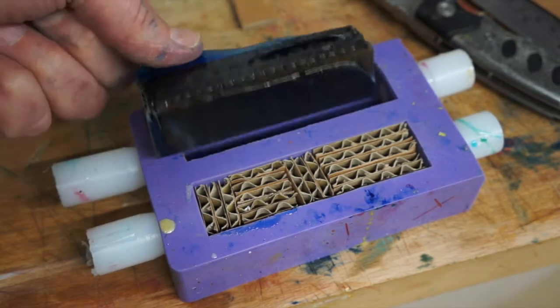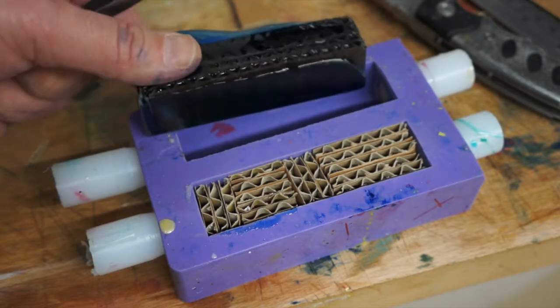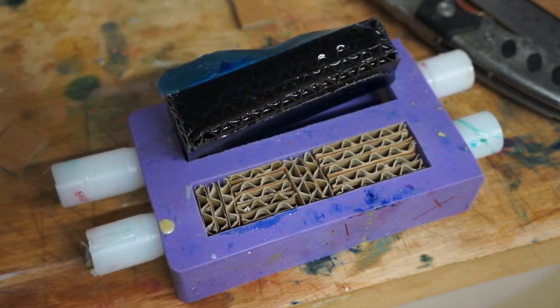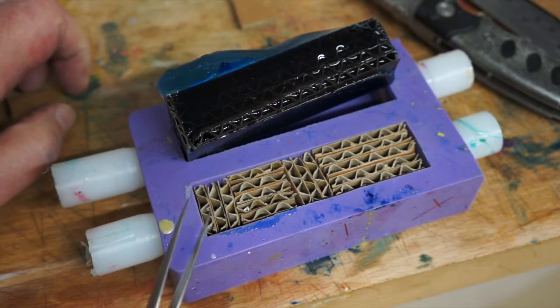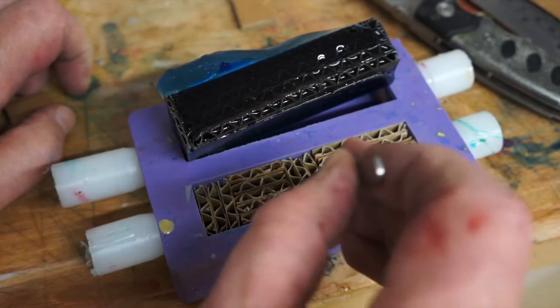After seeing this one, how it's kind of turned out and it's not too bad, just for a bit of fun I thought I'd cut some more cardboard up, but this time put it in a kind of brickwork fashion.